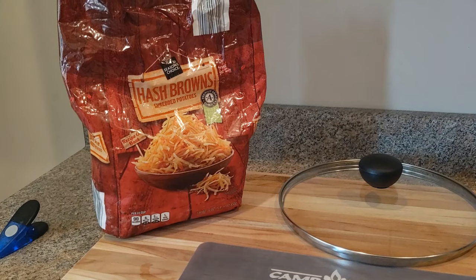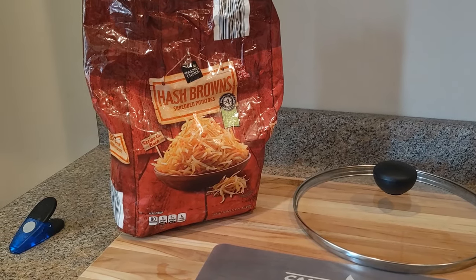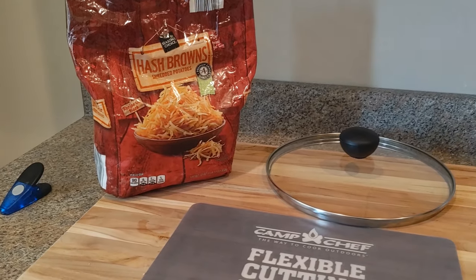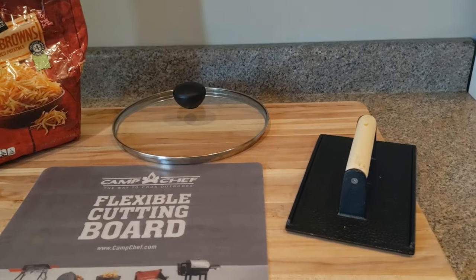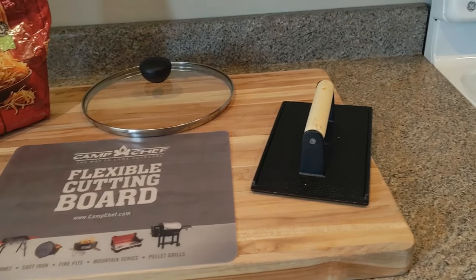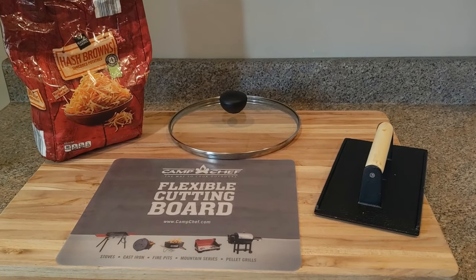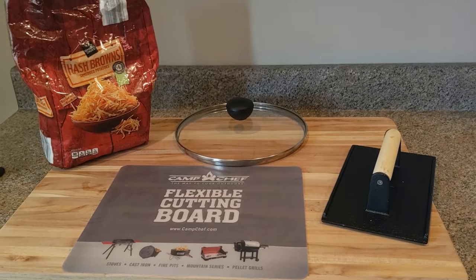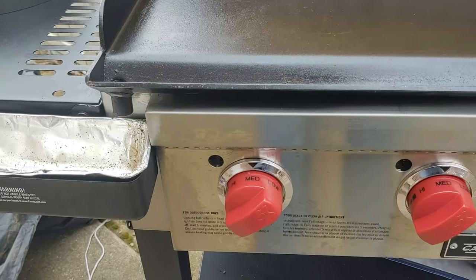These are just frozen shredded hash browns. I'll do another video for fresh hash browns at some point. The frozen ones are really good though and relatively easy to make. The only way you really mess them up is to burn them because your heat is too high, or if you touch them too much and move them around, then you don't get that crispy brown skin. I did both of those things in this cook, so hopefully you can learn from my mistakes when you're making hash browns at home.